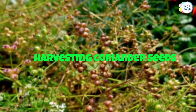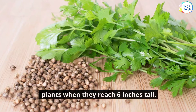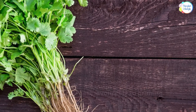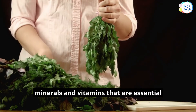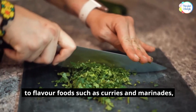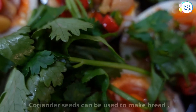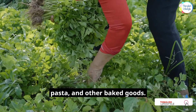Harvesting Coriander Seeds. You can start harvesting your coriander plants when they reach 6 inches tall. The plant will react favorably to pruning. Coriander is rich in antioxidants, minerals, and vitamins that are essential for good health. It has been used for centuries to flavor foods such as curries and marinades, and it is also an important ingredient in the kitchen. Coriander seeds can be used to make bread, pasta, and other baked goods.